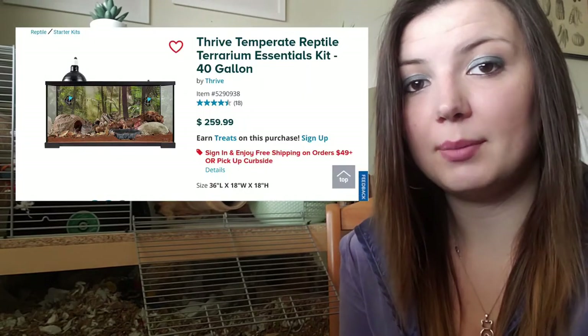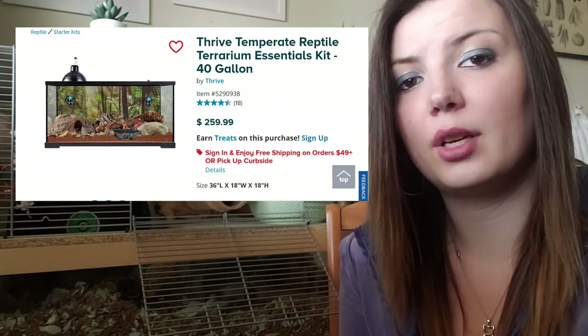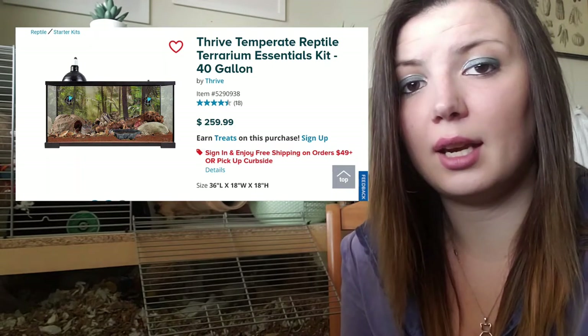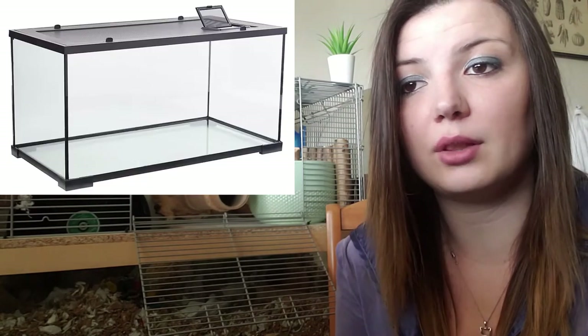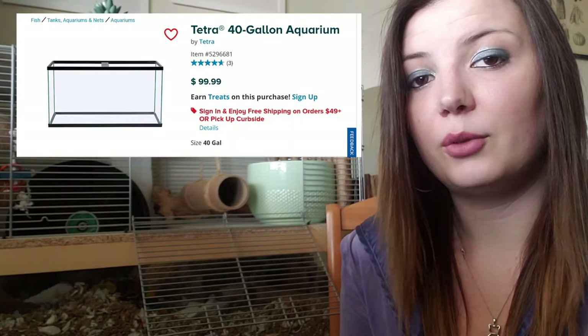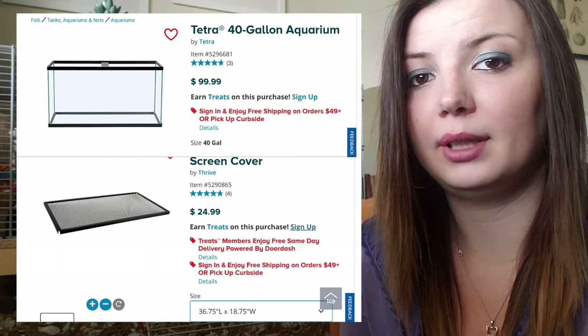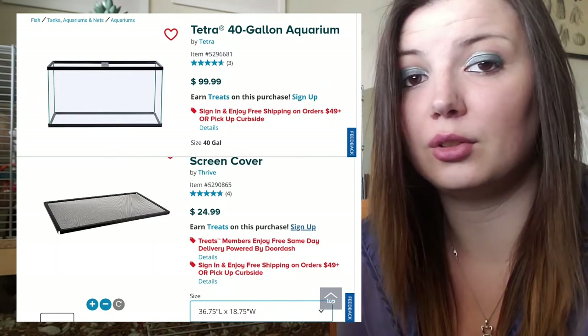There are many options out there that are size and cost appropriate. I personally got my 40-gallon tank from PetSmart and it cost about $260 plus tax. It came as a reptile startup kit, and the reason I spent that much was because it had a terrarium lid with locking clips, which was really important to me. You can also buy a plain 40-gallon fish tank for about $100 and then get a proper fitting terrarium lid for an additional $25.